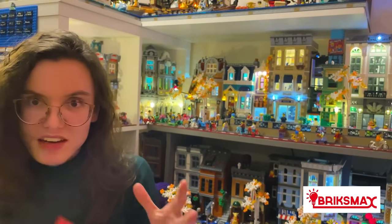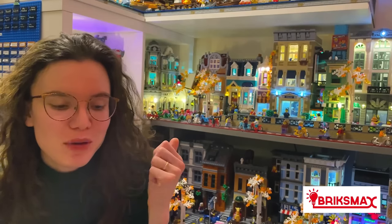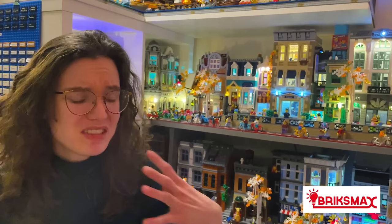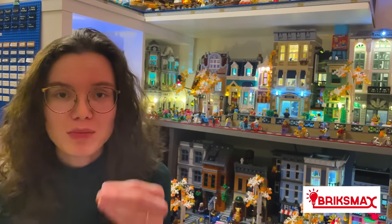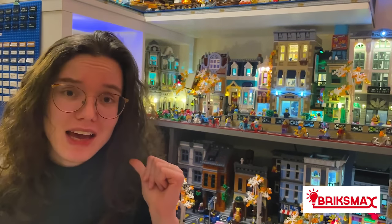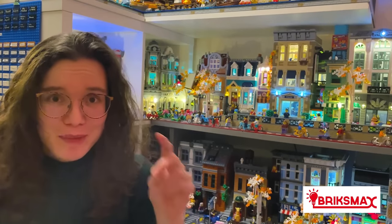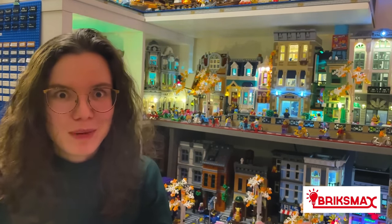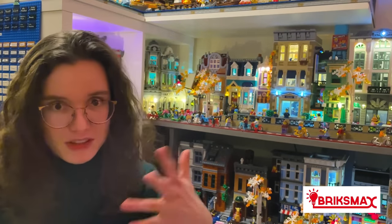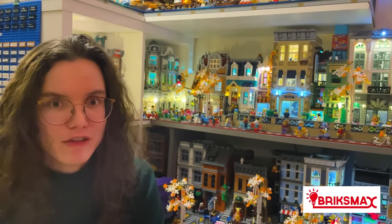When I first opened the Bricks Max kit I was very overwhelmed, because it's a lot of elements. If you're used to two or three bags from a Light Tailing set, ten bags all of a sudden is really daunting. My first attempt at a Bricks Max set went quite badly - I installed the police station and it went wrong, partly because of me and partly because of a faulty element. I felt really discouraged because I'd just spent an hour installing a light kit and it didn't work. But I asked for some advice from people I know who use these sets, and that was invaluable.